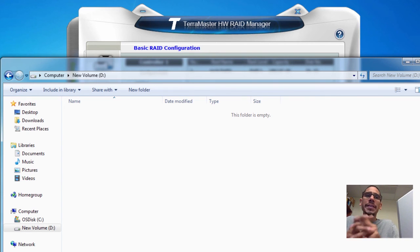Hopefully you guys enjoyed this video on the Terramaster F4-300. It's a huge upgrade for me — it's time to start backing up all my video files. Leave comments below and I'll catch you guys on the next one. Peace out.